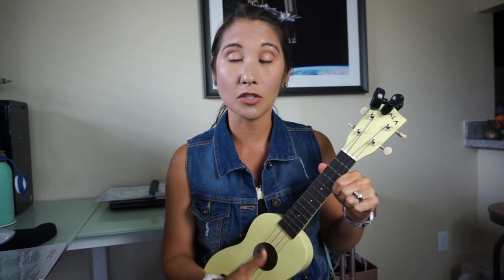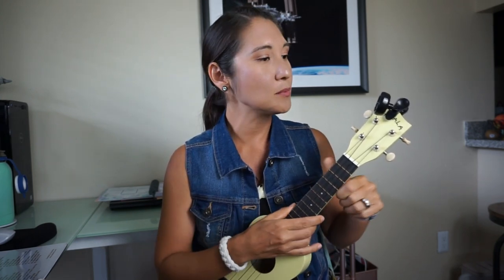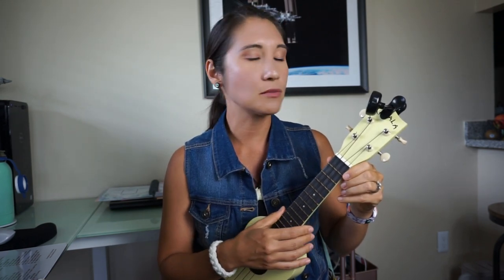I purchased one for $6 and it worked okay, but when you're really beginning to learn ukulele it's important that your ukulele be in perfect tune so that your ears can get used to hearing how it's supposed to sound. This one I have here is made by Snark and it was around $12–$15, so still very inexpensive but really reliable.